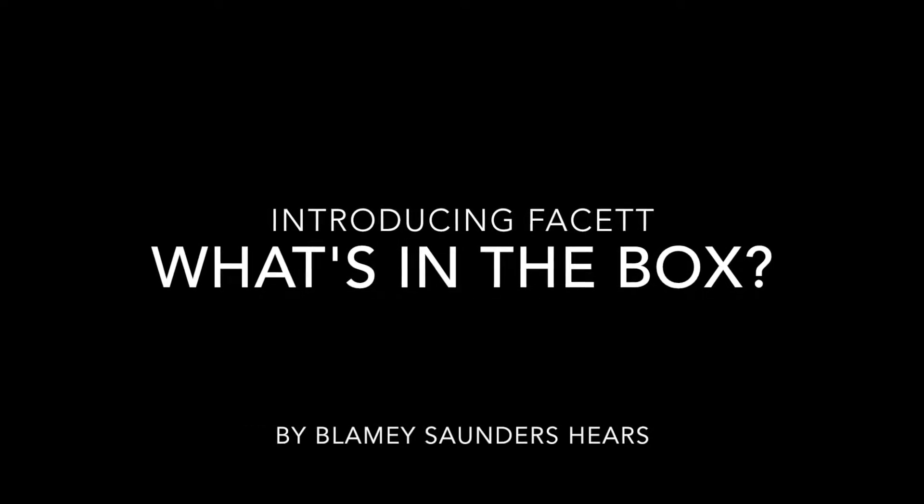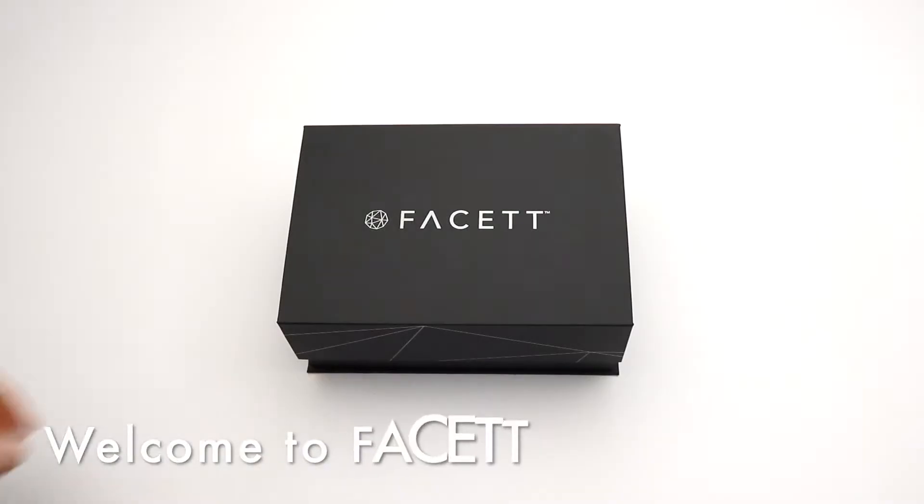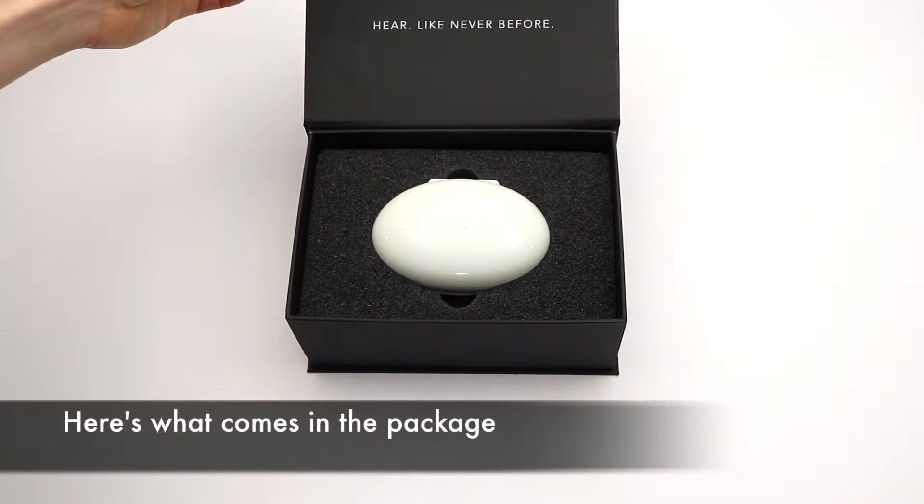Introducing Fasset: What's in the Box, by Blamey Saunders Hears. Welcome to Fasset. Here's what comes in the package.